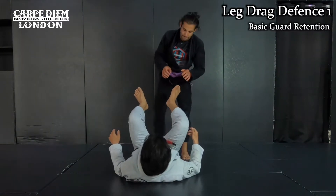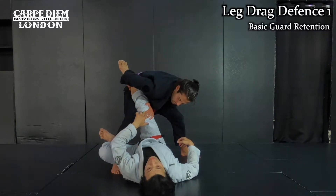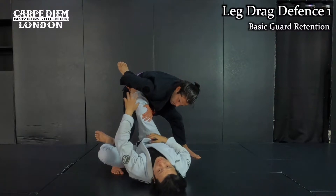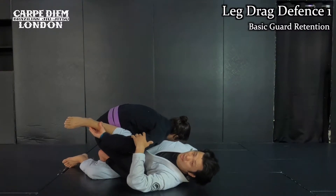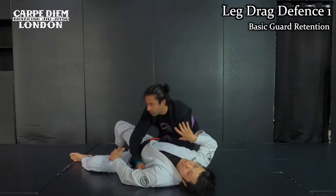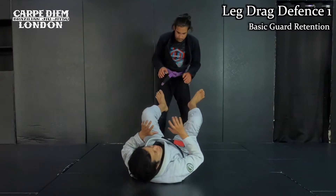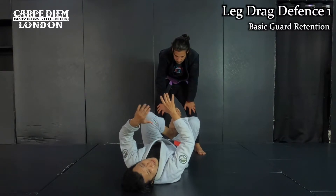Okay, this is the leg drag. He drags one on my neck, then drags my leg. He's going to control my hips like this. Once he stays on the hips, he can pass my guard. This is the structure. With the timing of guard retention, I want to make a priority to do it step by step.